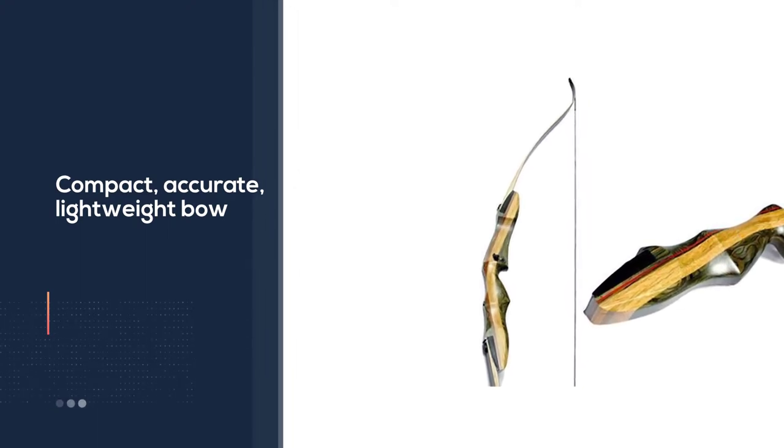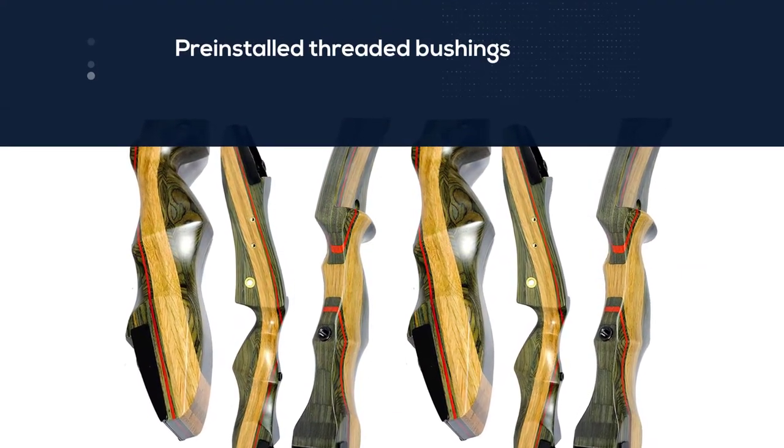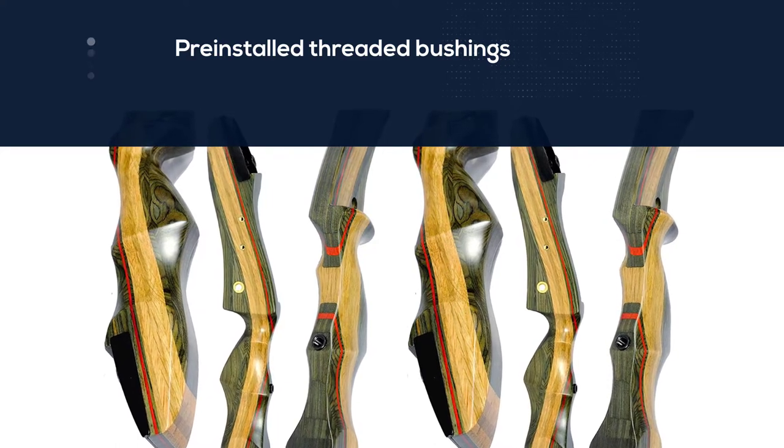In addition, draw weights are available between 20 and 60 pounds, and limbs can be upgraded. With that being said, the Spider is a great bow for beginners looking for a slight upgrade on typical low-quality beginner bows.